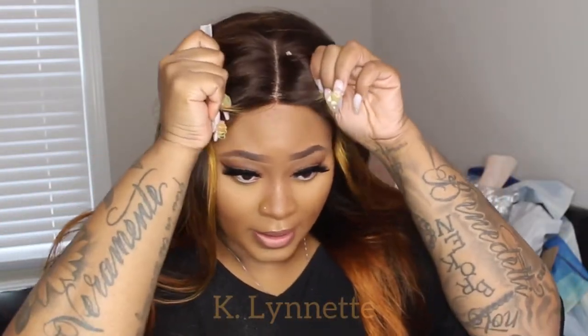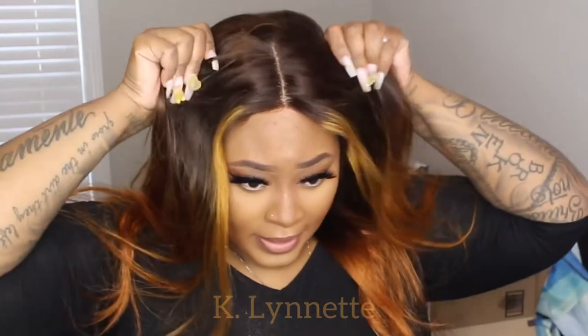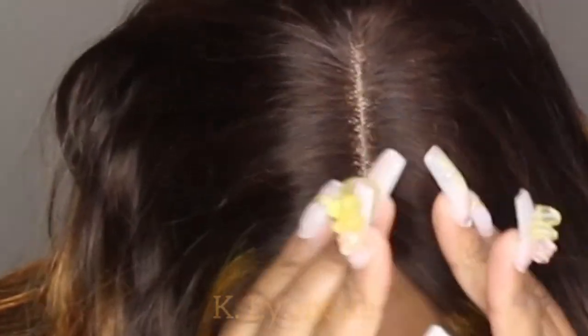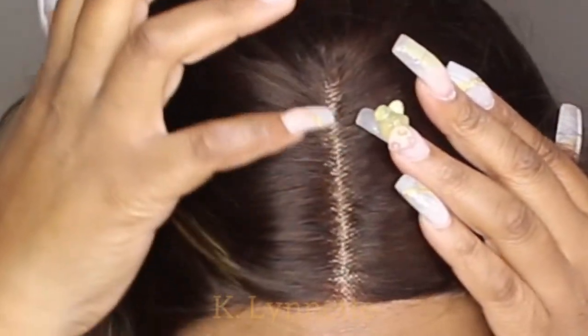The good thing about this wig is I'm not going to have to tack it down with anything — that is the good part. So far I'm liking the little scalp that it's giving. You will have to go through and put some powder though, because if not they're going to see the gridlines, baby, and that's not cute.